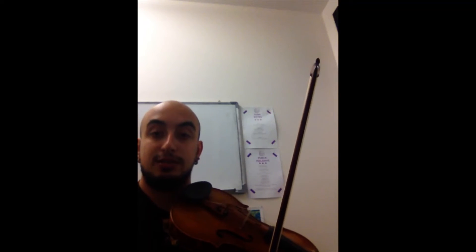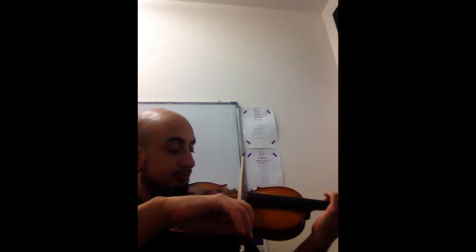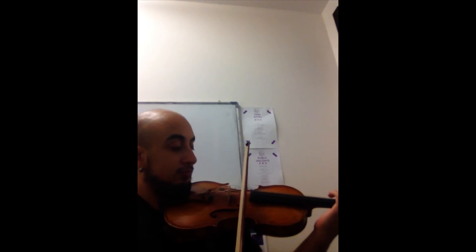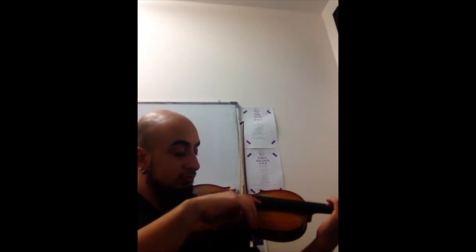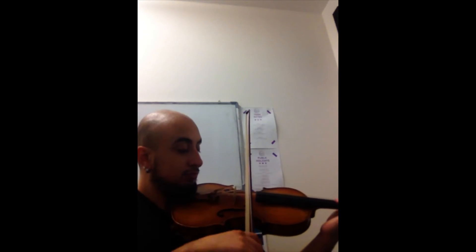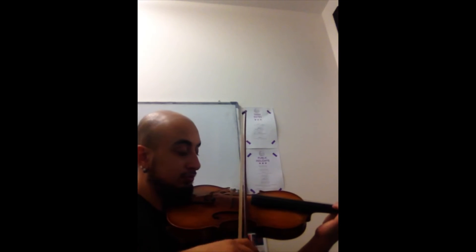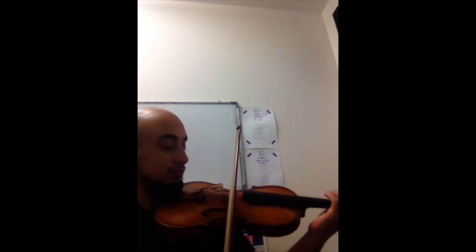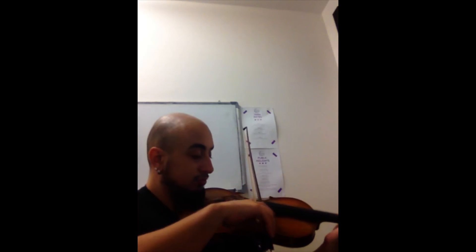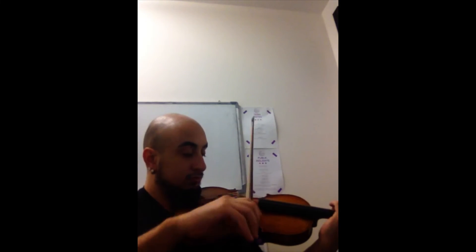And the last scale is C major scale, starting with third finger C on the G string. Good.